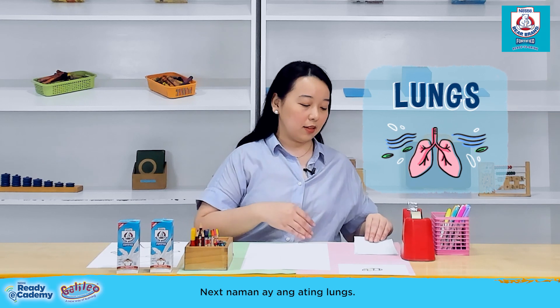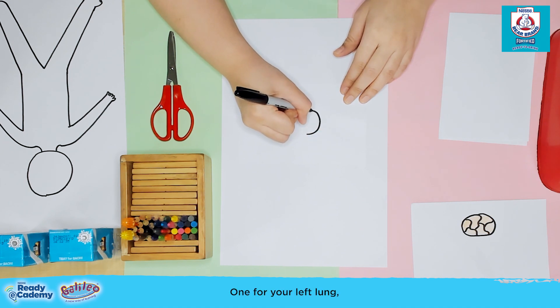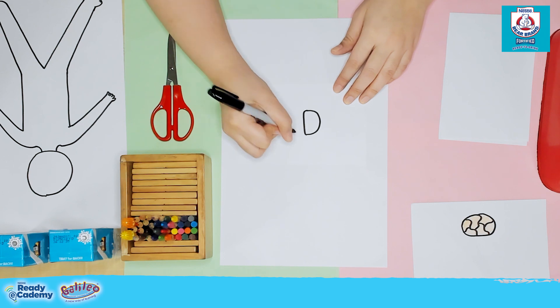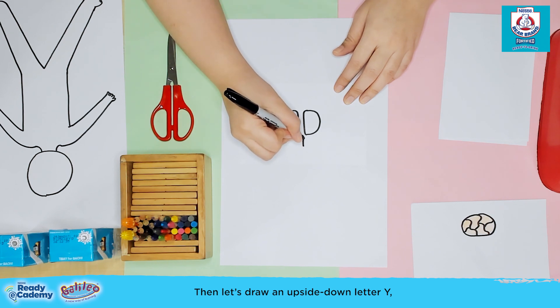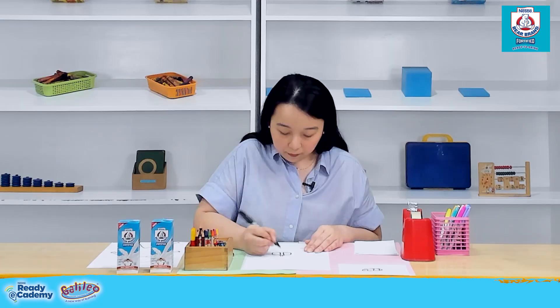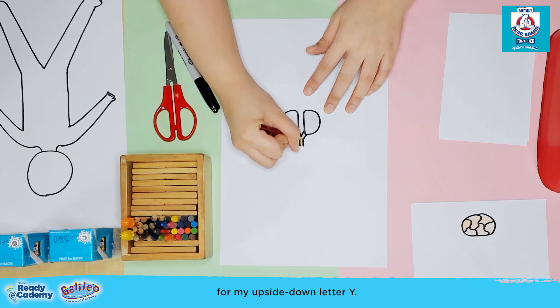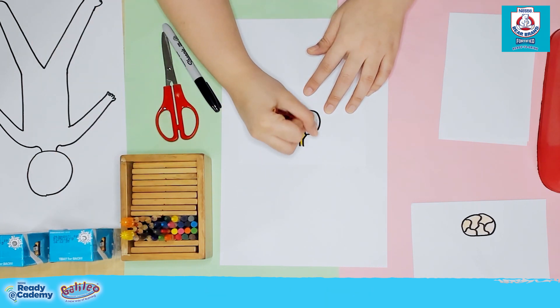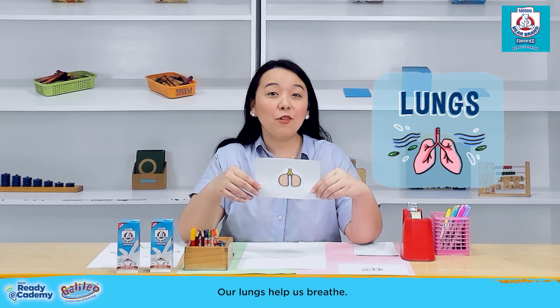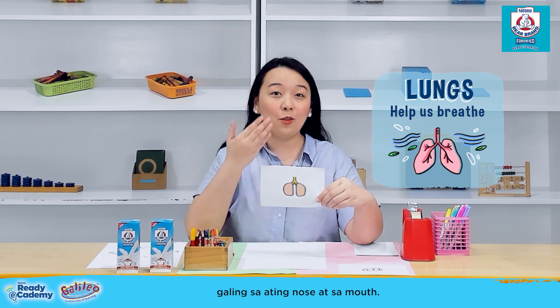Next, the lungs. To draw this, your kids will need to draw two big letter Ds — one for the left lung and one for the right lung. Then draw an upside-down letter Y to connect both of them. I'll color the upside-down Y in yellow and the lungs in brown. This will be our lungs. Our lungs help us breathe — when we inhale, we expand our lungs as we take in air through our nose and mouth.